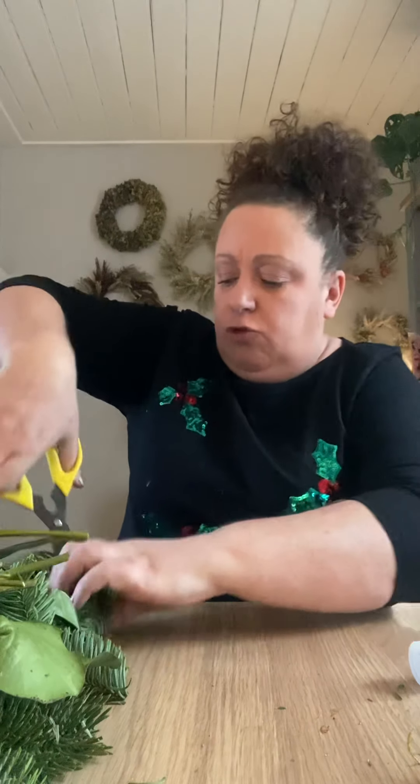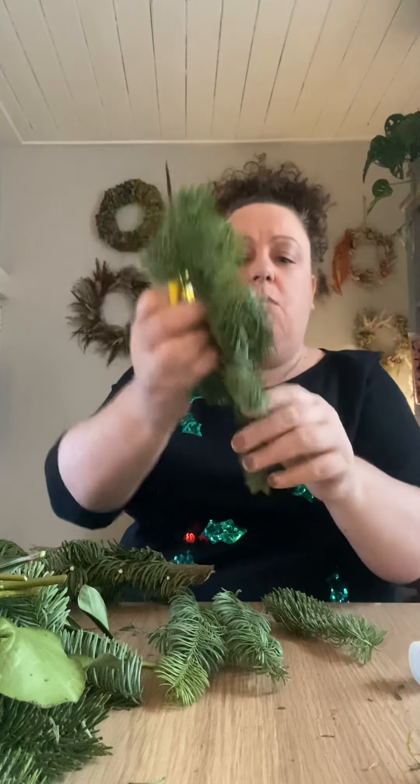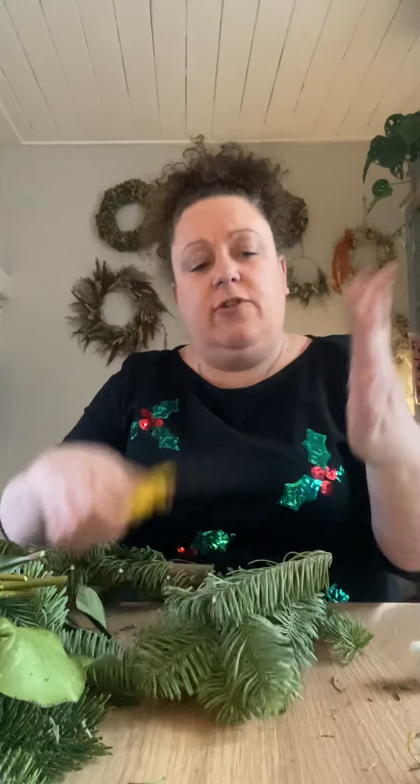What we want to do is cut all the items to no bigger than 15 centimeters, or the width of your hand. So that one would be too big — we would just cut it in half. You want it no bigger than your hand, okay, as you can see.